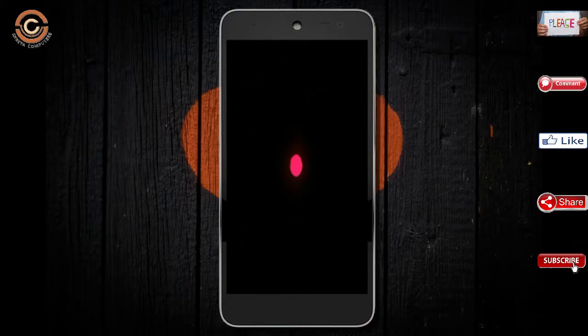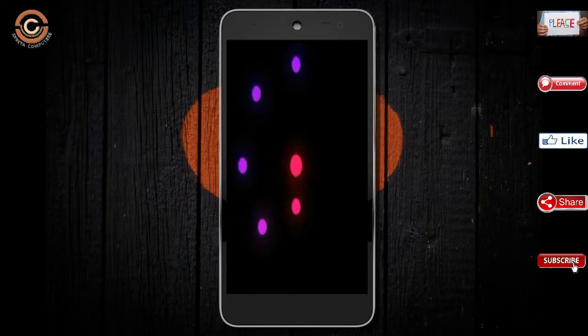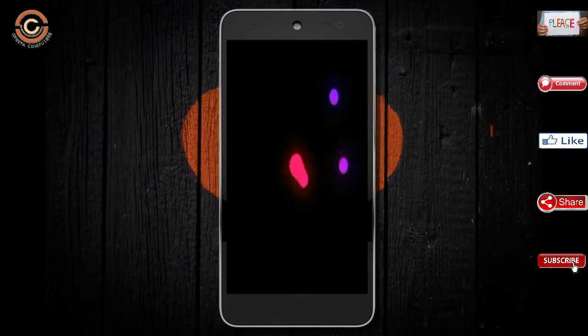Friends, it will take 2-3 minutes to reboot your device successfully. And I will show all the features available in Oreo 8.1.